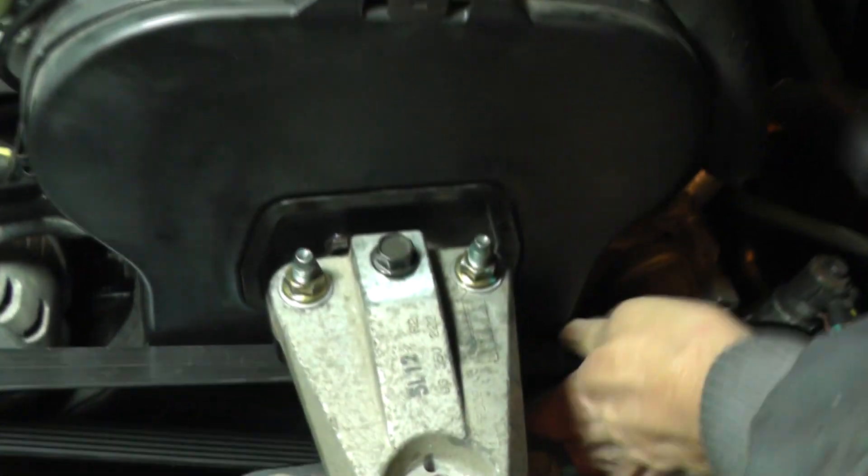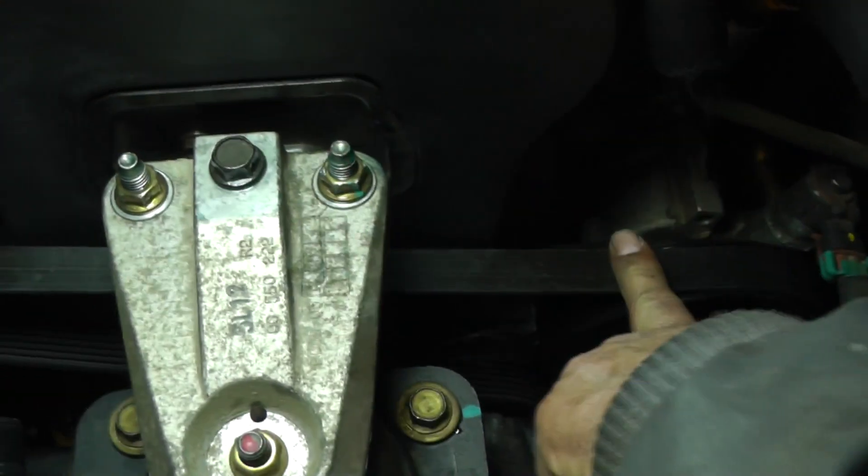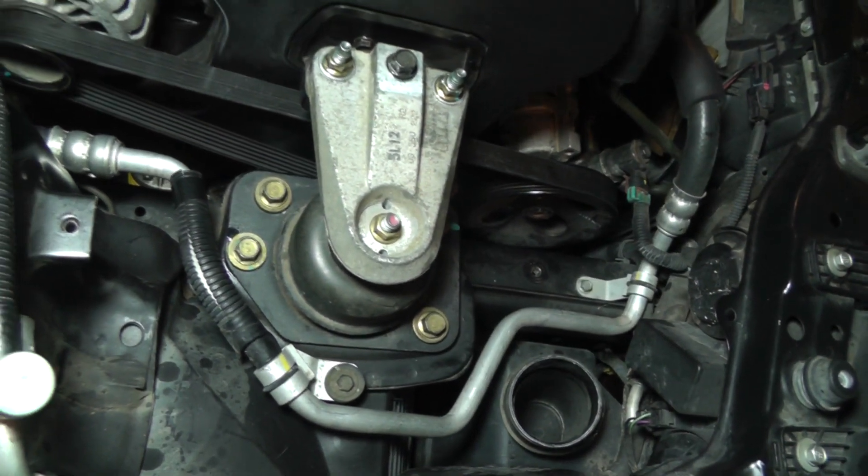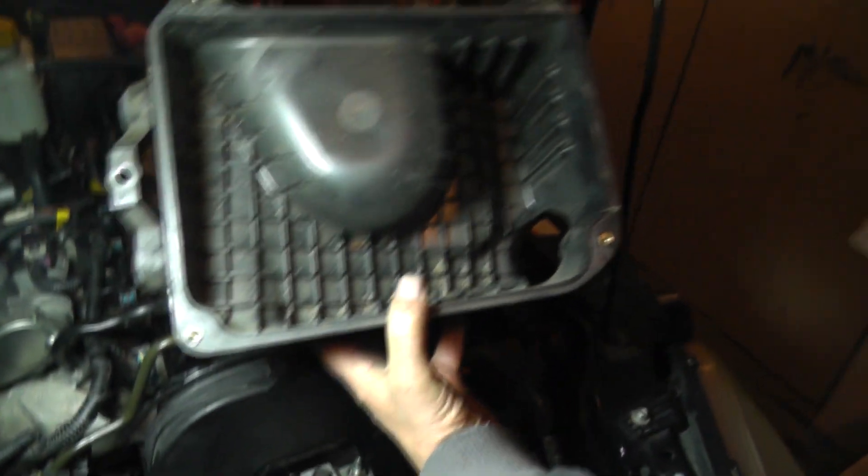This is what we got right now, so this is where we're at. That's looking pretty good. Next step, we're going to put the cleaner box in — this is going to be this item right here.